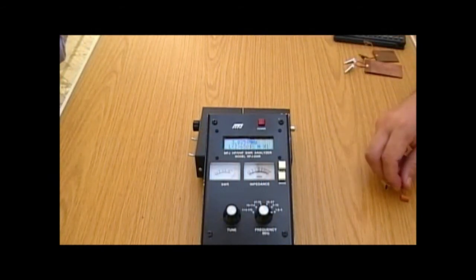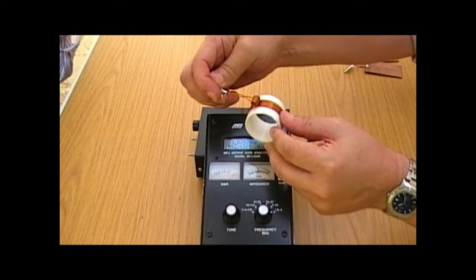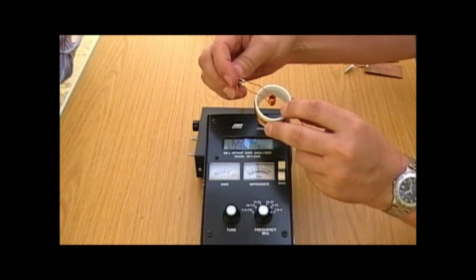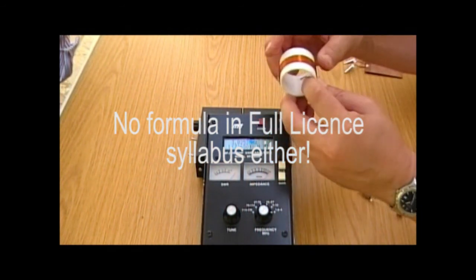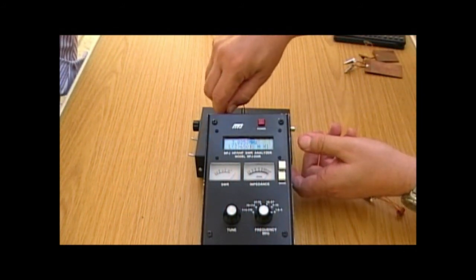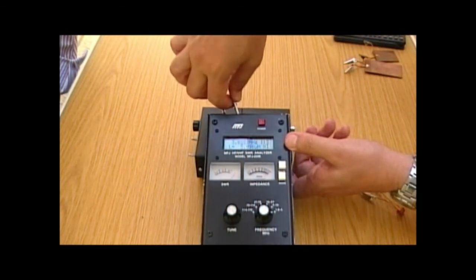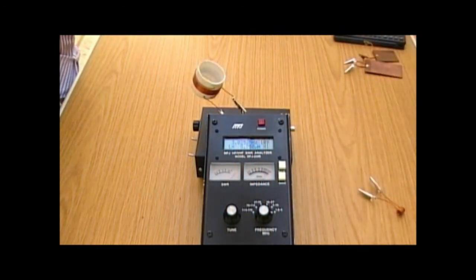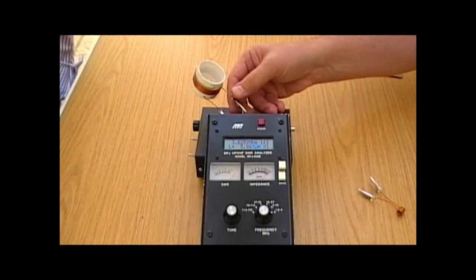Now we've got a coil here that has the same number of turns and about the same length, but clearly it's a much bigger diameter. There's no formula in the advanced syllabus for coils and windings, but you are expected to know that more turns gives more inductance and a larger diameter gives more inductance. So with the same number of turns but a much bigger diameter, we've gone from less than half a microhenry to 5.75 µH — more of an HF value you might find in an antenna trap.